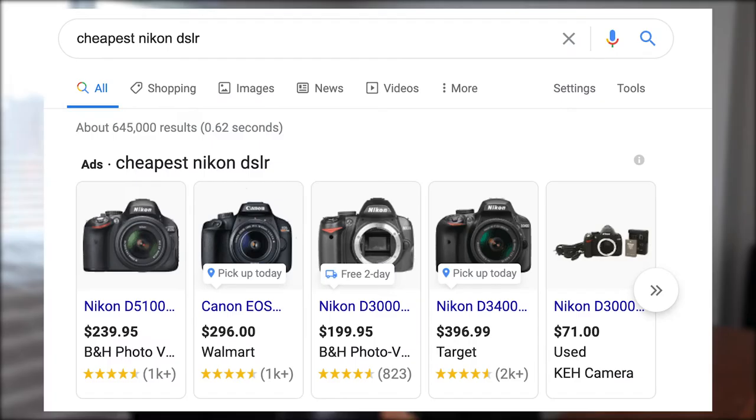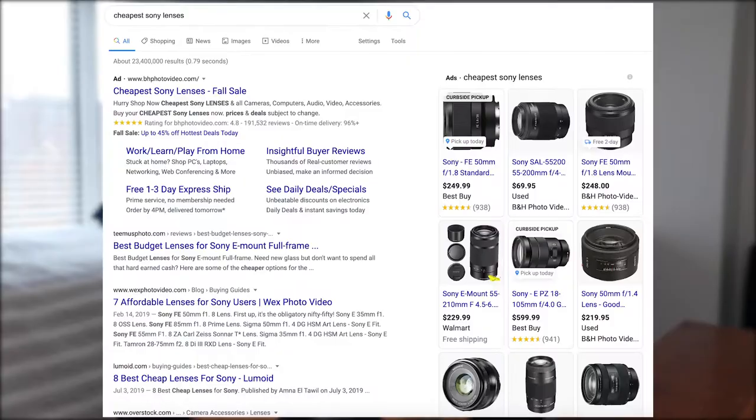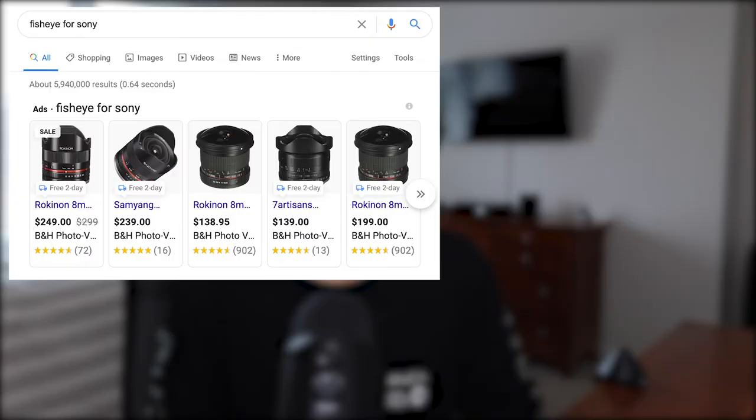That's just the brand and equipment I use, but by a simple Google search of cheapest Nikon DSLR, cheapest Sony DSLR, or cheapest Sony lenses, you can easily find lenses suitable for you for those brands. I recommend that you have a long lens and a fisheye that fit the mount of the camera you purchase. The next and most important thing is to invest in some flashes.